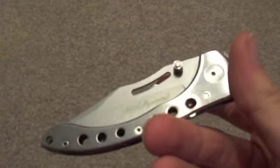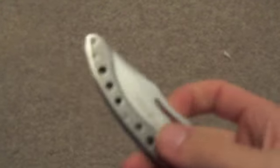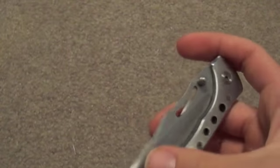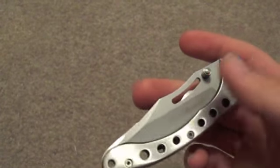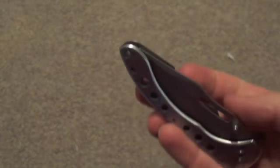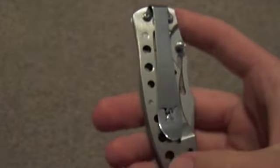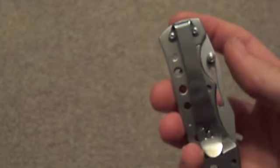Right off the bat you can tell it's mostly stainless steel with a bit of a finish to change the color. They've cut away part of the handle so you can see the blade and make it lighter. It's got the Winchester W on the belt clip.